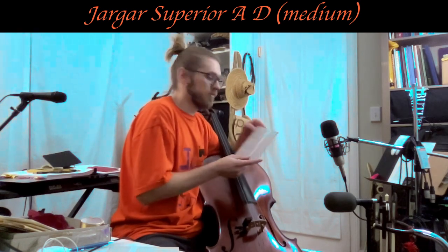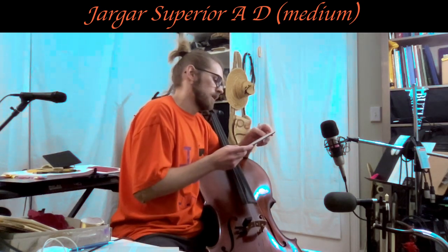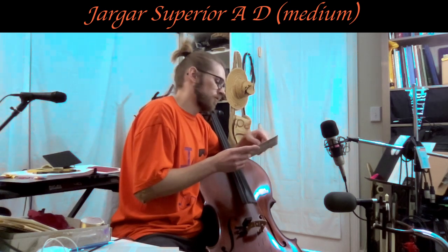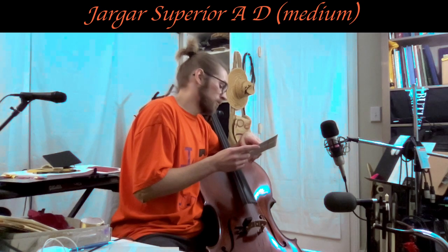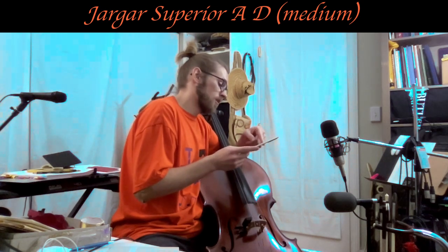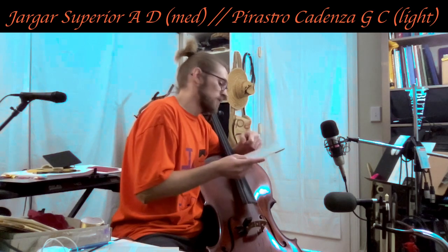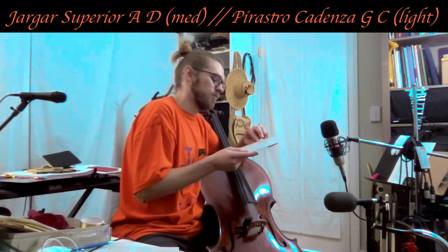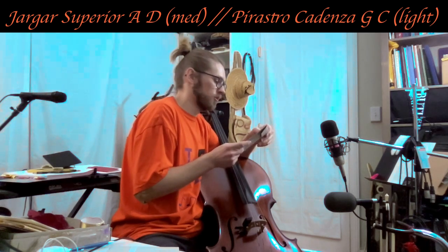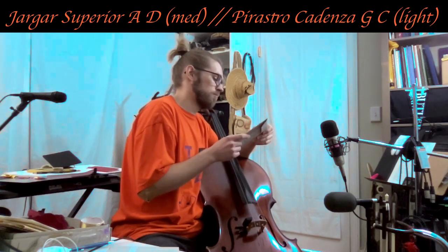Let's run through the equivalent strings on the market. This is 14 kilogram tension — same as the Olive light D string, about the same as the Larson Original medium D string at 13.9 kg, almost the same as the Larson Ilcanone D string at 14.1 kg, exactly the same as the Yargar Classic medium D string — which I used for a really long time — and exactly the same as the Kaplan medium D string, also a string I used for a number of years. So same tension as three of the D strings I've used the most on this cello.